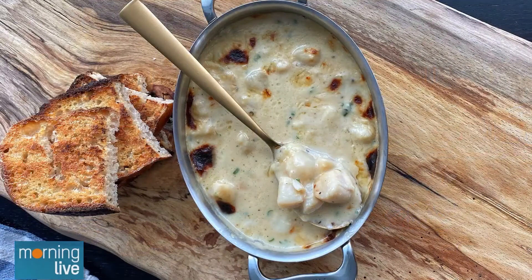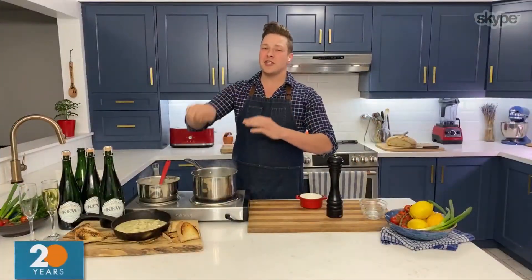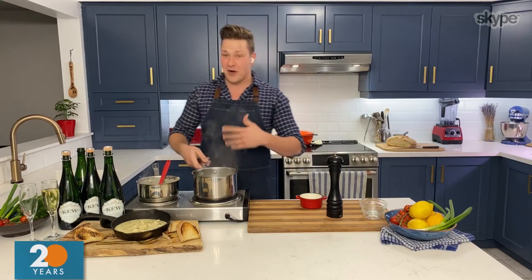How long did it take to cook, and how do you know the scallops are finished? The scallops cook quite quickly — you'll notice they just plump up a little bit. They really just take three or four minutes. Then you slowly add the cheese, and if it's still too thin, just gently cook it and let some of that water evaporate. All in all, this takes maybe 10 minutes to cook.